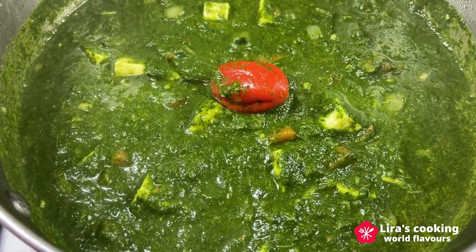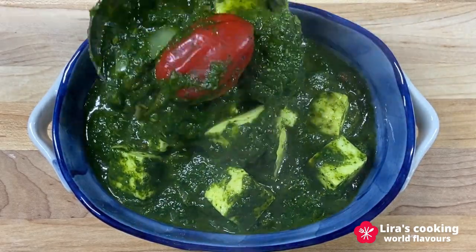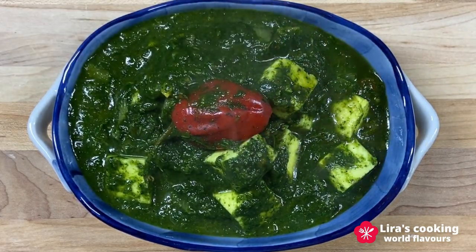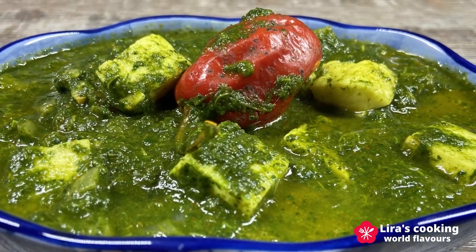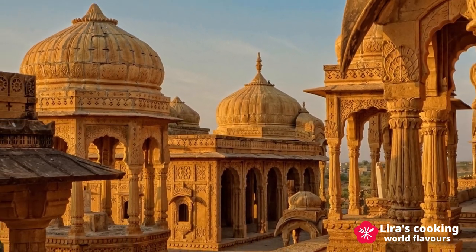Now this creamy, flavorful and healthy vegetarian dish, Palak Paneer, is ready. The cheese cubes become soft and creamy, and the spices give this dish a warm and aromatic flavor. It can be served with rice and Indian bread. Thank you for watching and see you next time.